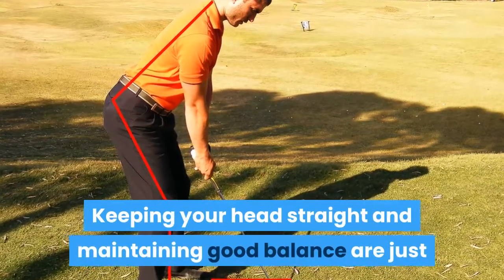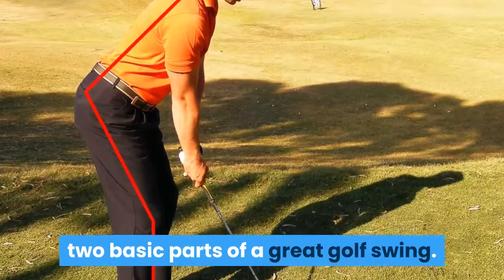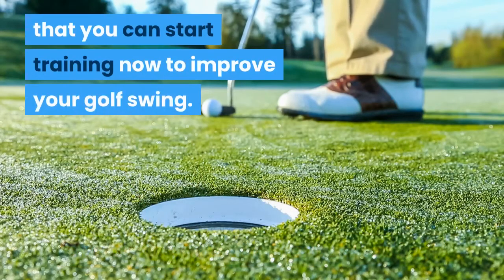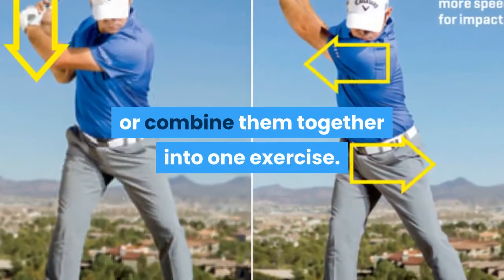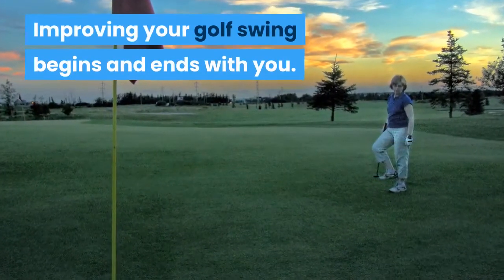Keeping your head straight and maintaining good balance are just two basic parts of a great golf swing. The exercises given above are just two ways that you can start training now to improve your golf swing. You can work on either one separately or combine them together into one exercise. Improving your golf swing begins and ends with you.